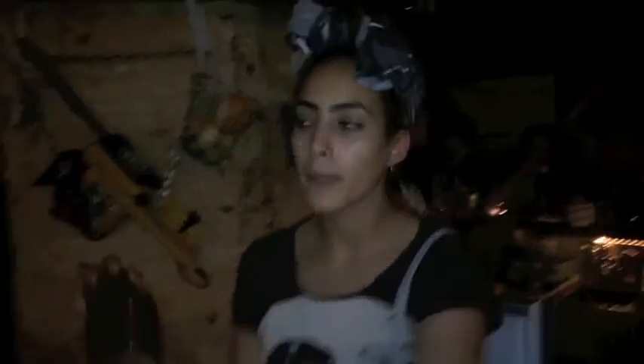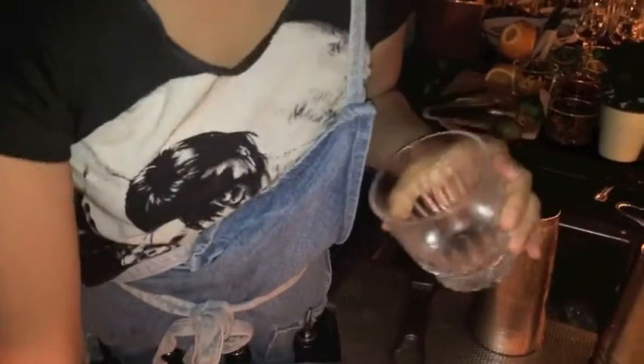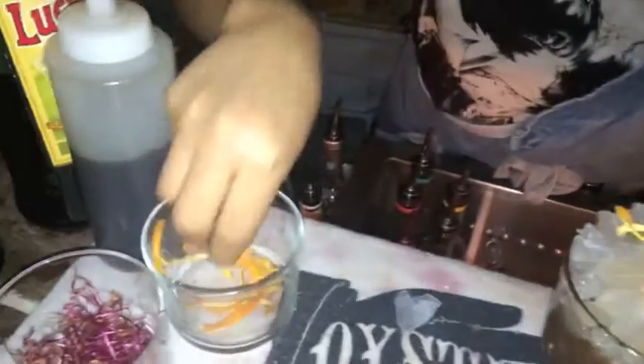Shake it just quickly, then put it on the crushed ice. For the garnish, whip it a bit, a bit of dried orange peel, and a bit of beetroot for the color.